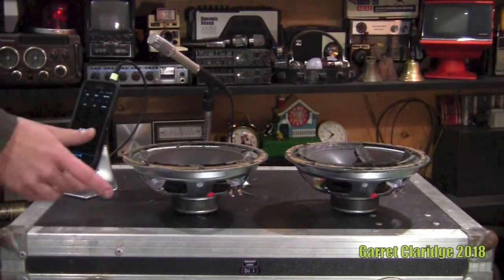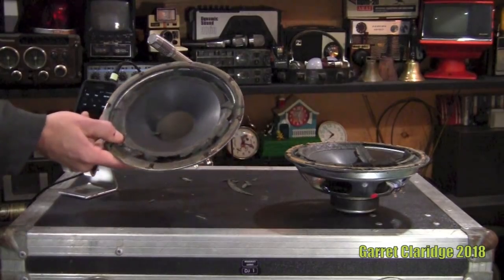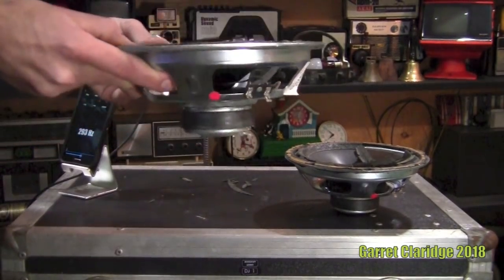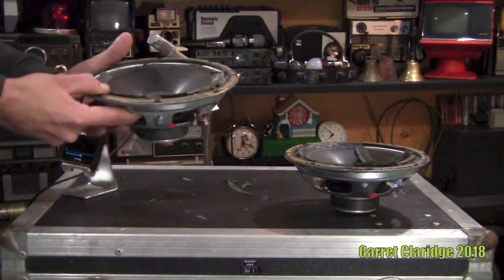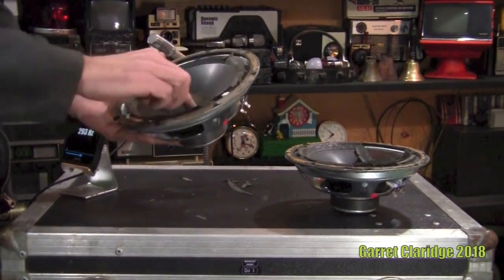Hey everybody, Garrett Claridge here. Today we're going to be checking out just how much power these 8-inch Energy woofers can handle. These are made in Canada, a company that I would say is rather nice for the price for the used stuff, and the new stuff is rather worth it as well.